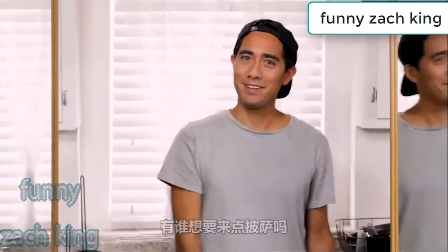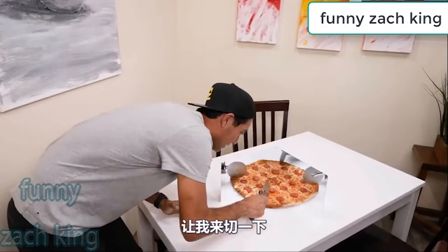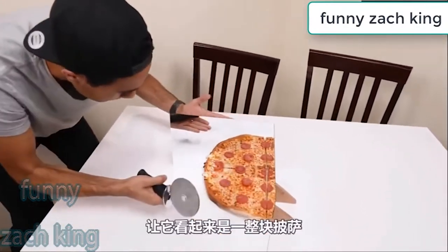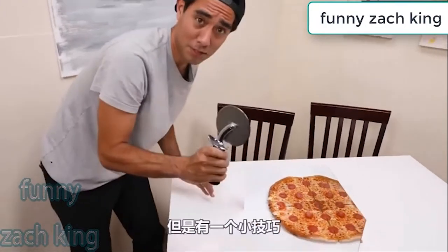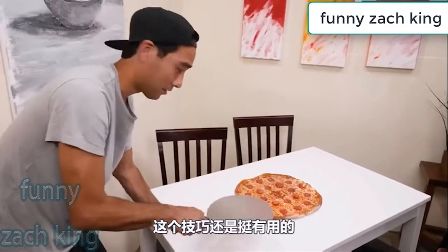Speaking of questions, who wants pizza? So this is a delicious looking pizza. I'm gonna give it a little slice — it's just the power of mirrors making the pizza look whole. But there is a little trick: if you take your pizza slicer and give it a nice flick of the wrist. It's a handy trick to know.